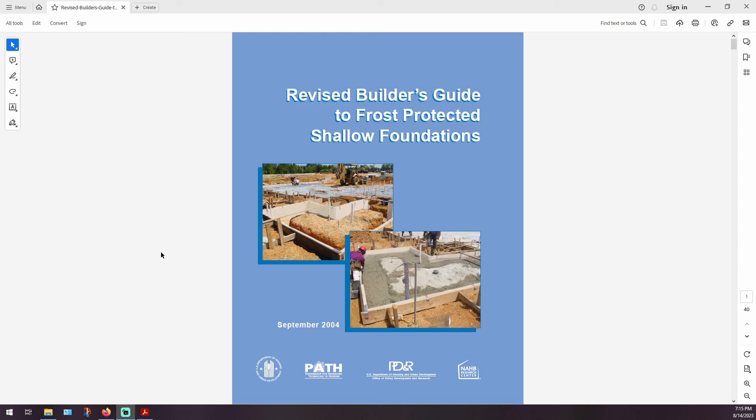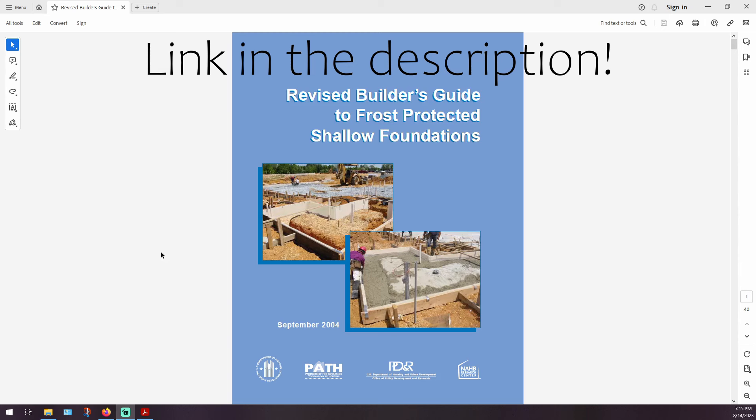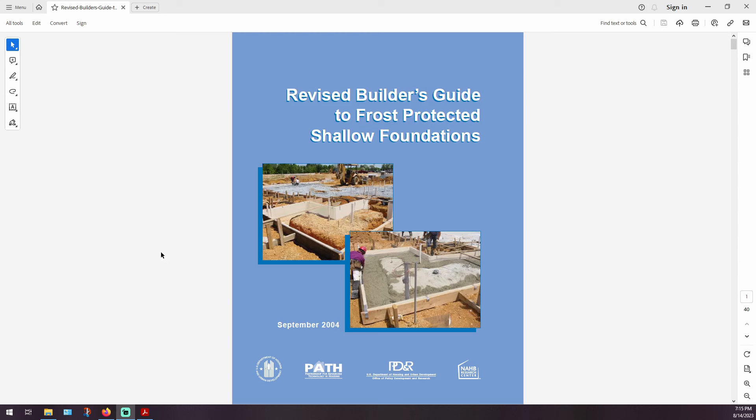Now let's get into the foundation. The kit from Best Barnes gives you some flexibility when it comes to the foundation, and I chose concrete — specifically a frost protected shallow foundation using the design guide on screen. You don't have to go through all of this design effort because you can probably just ask a contractor to make a slab foundation for a garage and they'll know what you need. But I wanted to know exactly what I was going to get and the theory behind how it would be made, so I used this design guide and went through the steps.